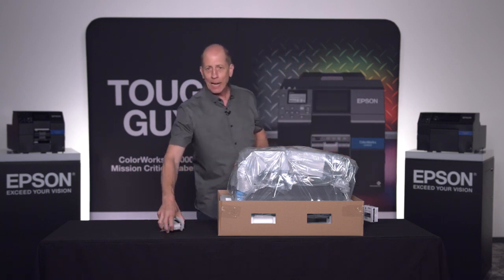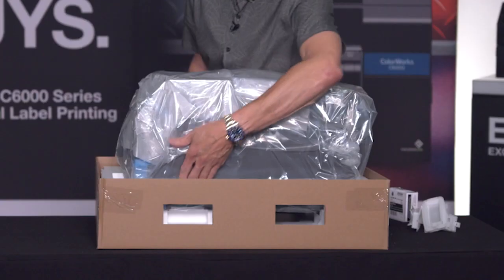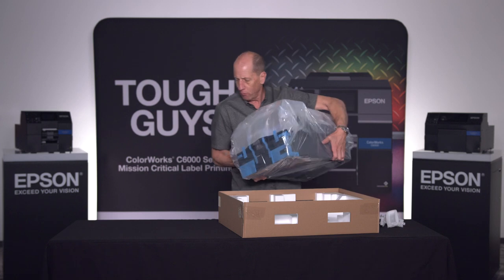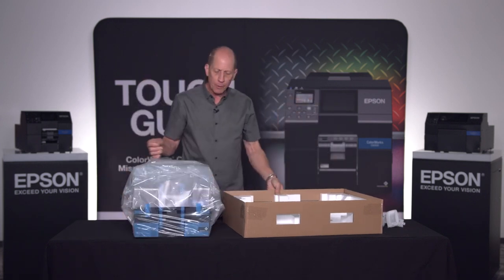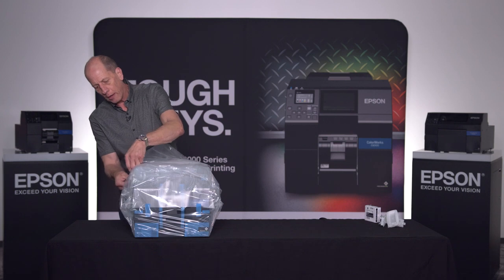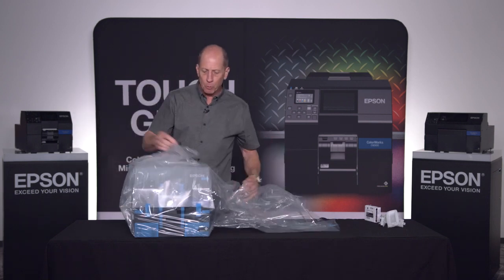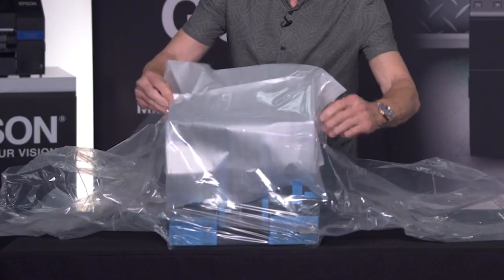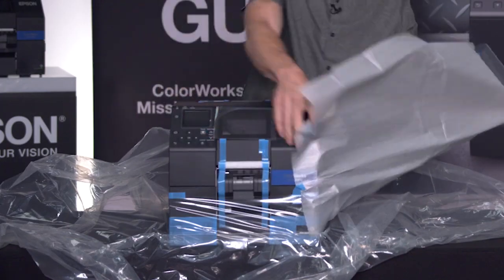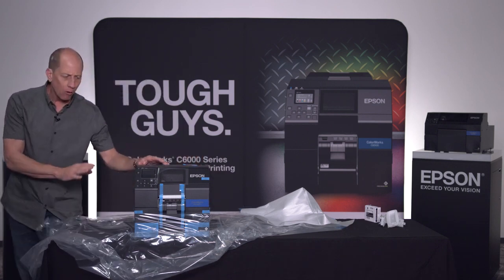Now we have our printer ready to be taken out of the box. The box has natural places underneath where you can reach and grab — there are handles at the front and back. Two people might want to help. We'll now take it out of the plastic bag. We're going to be looking for blue pieces of tape — everything you're supposed to be touching at this stage is identified with a blue piece of tape.